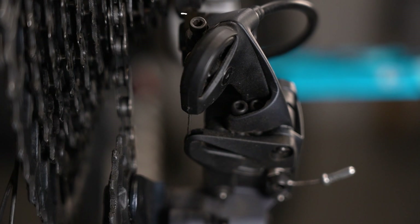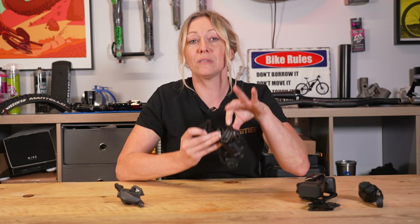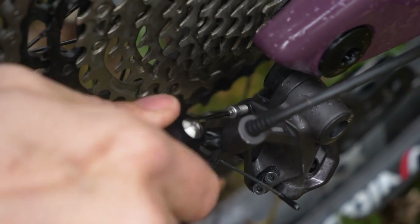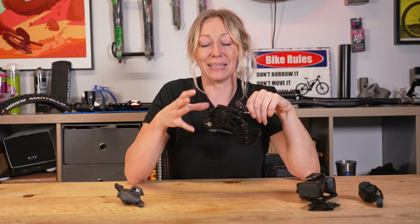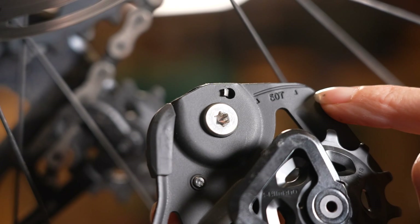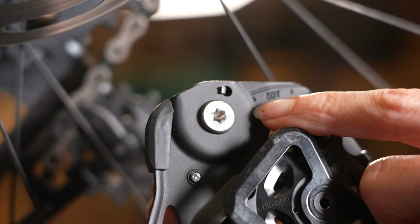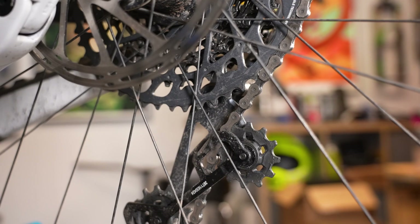The B-tension screw is the other screw that comes out on its own over here. It opens up the body of the derailleur and sets your upper jockey wheel so it's not too close to the cassette, as otherwise it can get tangled or even damage the derailleur. Some derailleurs have a mark on the back telling you where to line up the biggest gear on your cassette. Some come with a setup template to match the angle of the derailleur. Either way, consult the manual for the correct measurements to make sure the distance between the upper jockey wheel and the biggest cassette cog is maintained.